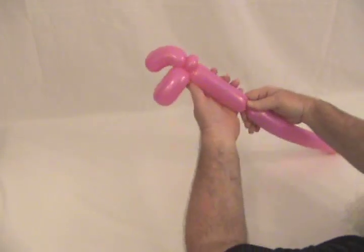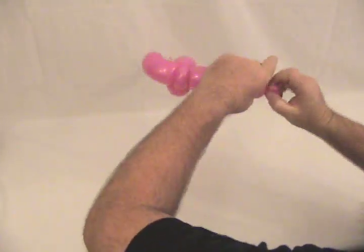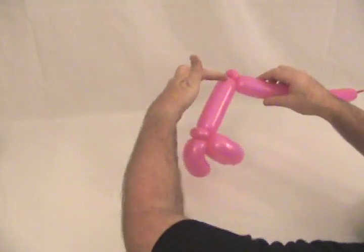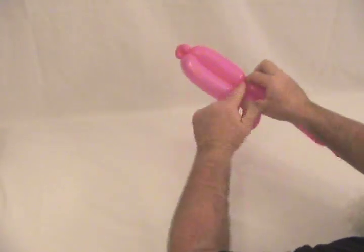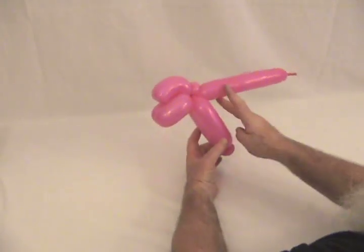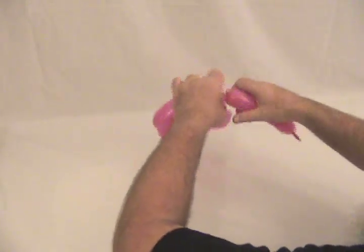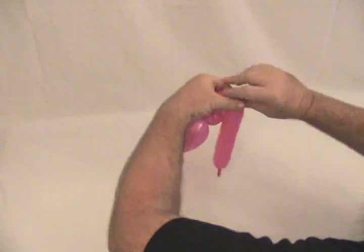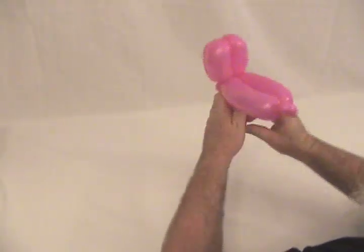Now we're going to come up and make about a five inch bubble, make a pinch twist, then another bubble the same size, and lock it back into that pinch twist on the other side. Then make about an inch to an inch and a half bubble, followed by two pinch twists, a round bubble as a pinch twist, another round bubble as a pinch twist, and then the rest we're just going to pop off — we don't need any more.